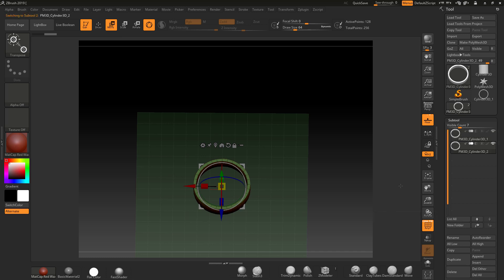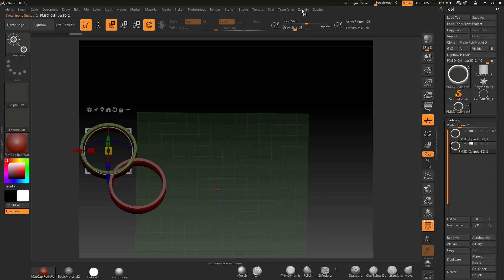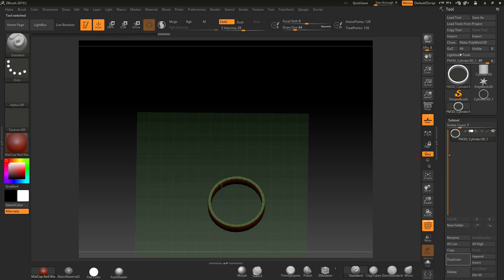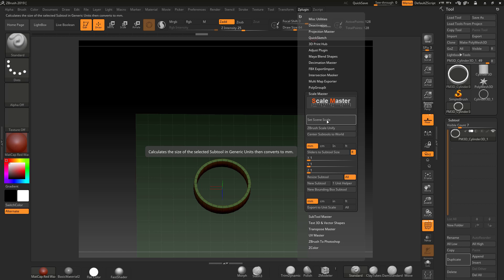Let me just create a duplicate and offset that over here. If I had another subtool, it would centre them both. Go into here and centre subtools to world — it looks at all of them and centres everything to the world. I'm going to delete this duplicate out and just centre this one to world, so it jumps back in the middle. So with that done, what I can do now is set up the scene scale, because at the moment it's an arbitrary value. We've tackled centering and we've got the millimetre unit set up.